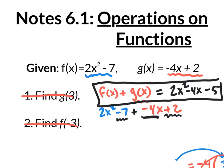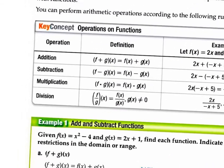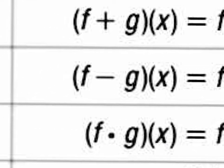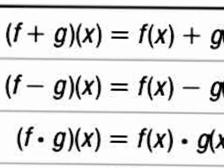And that right there is an operation on functions. So not only are we going to be adding f of x plus g of x, we might be subtracting, multiplying, or dividing. So if you look at your books, this is page 385. There's specific notation for adding, subtracting, multiplying, and dividing. This notation, (f+g)(x), is not saying f plus g times x — it's really saying take your f of x function and add it with your g of x function.